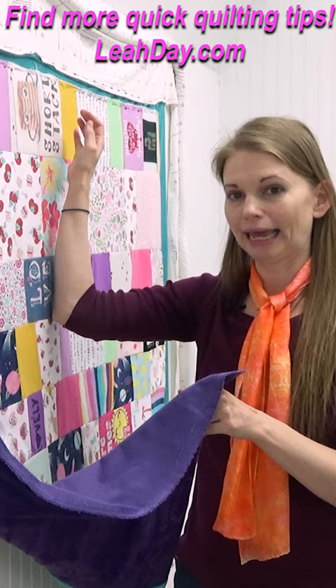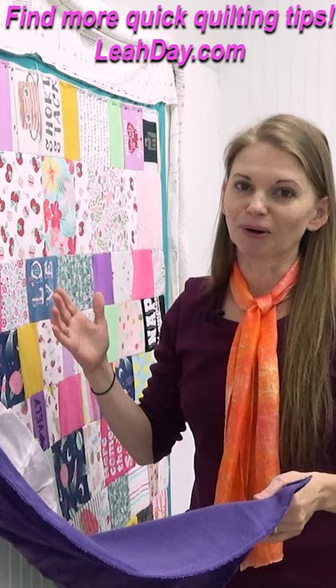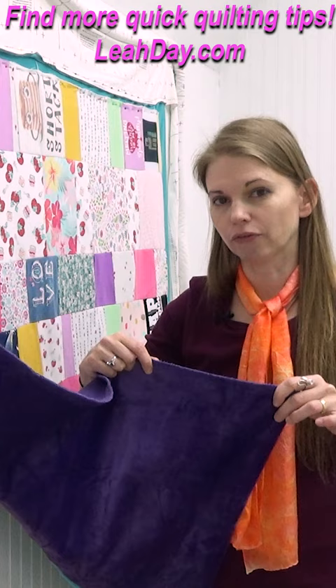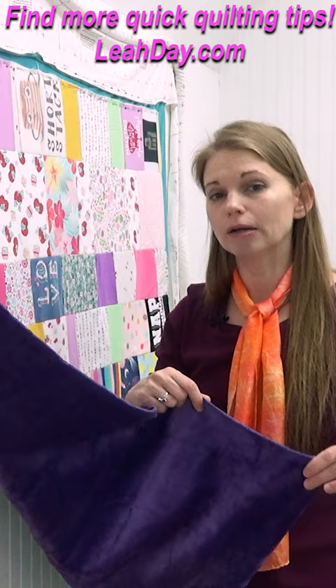I always remember it as: stretchy side gets pinned. You don't want the stretchy side running along the sides of the quilt, because that's going to get extra stretched and torqued if you put your quilt on a frame. This is true for any style of frame, whether you're quilting on a hoop frame or a rolling rail frame — always make sure the stretchy side of your minky is pinned or clamped to your leader cloth, not running along the sides of the quilt.